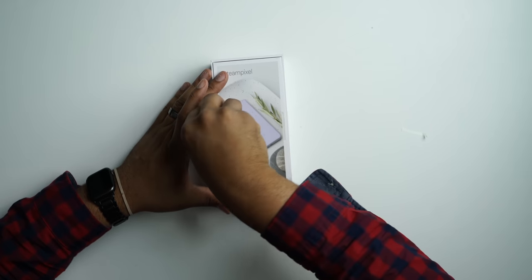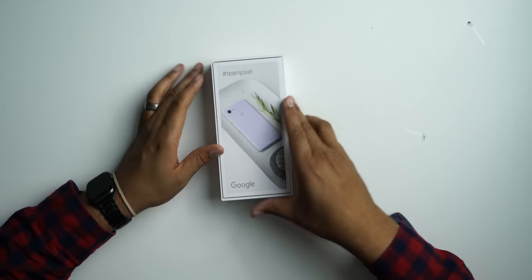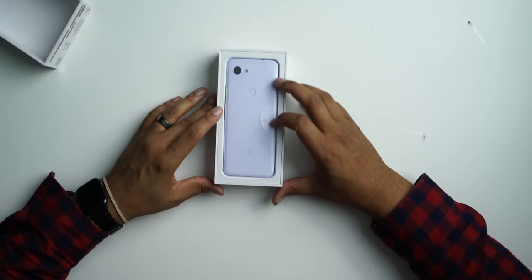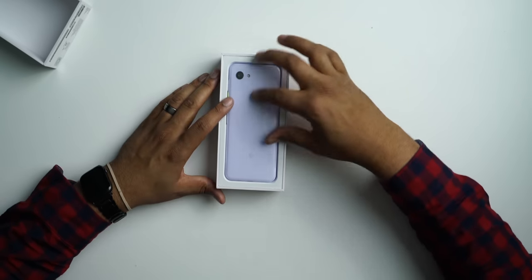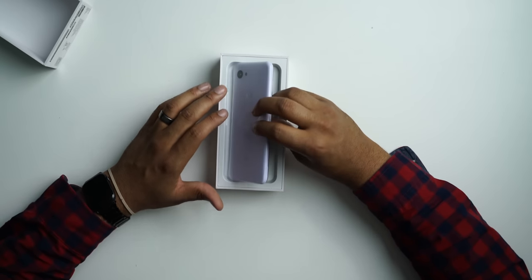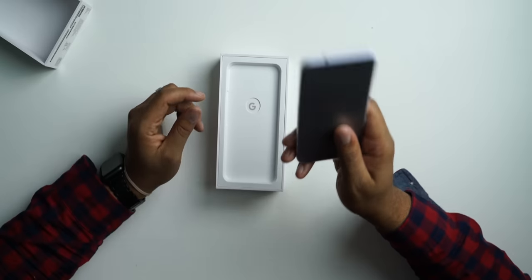Let's go ahead and peel this off and get our first impression. I've been saying for a long time that Google should make a budget Pixel — put the great camera with decent internals — because right now the Pixel is just a very expensive phone. They were listening and came up with this. Here's the phone, and the packaging feels premium, which I tend to enjoy for a good unboxing experience.